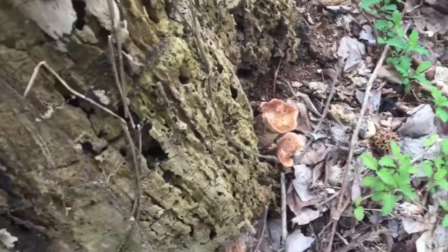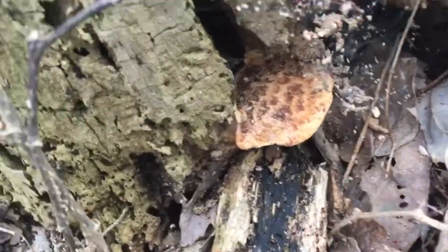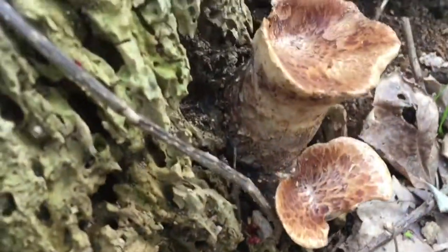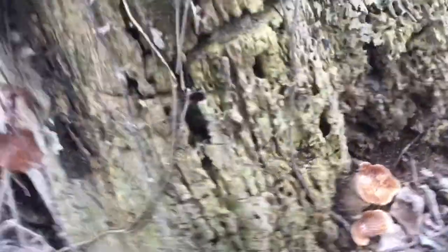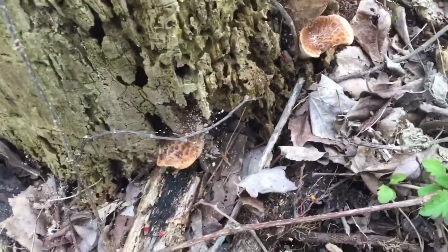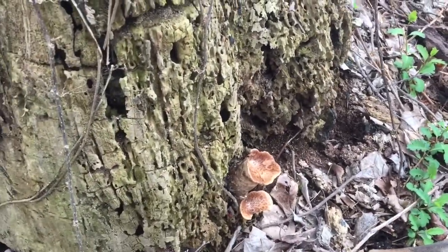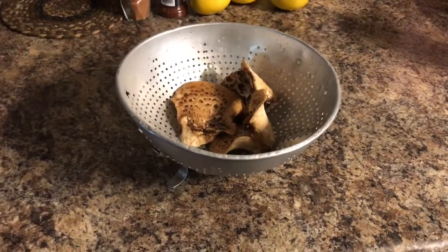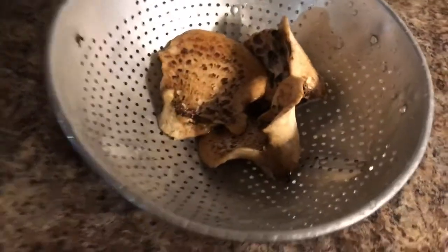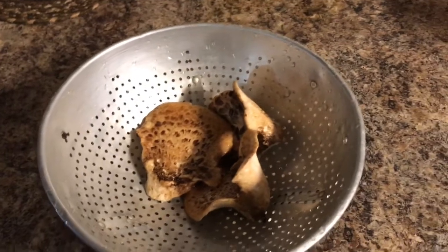It's getting about mushroom season. I've been out here looking a little bit. I've got some of these dryad saddles or pheasant back mushrooms that are starting to come out. I've got a few other spots that have some of these growing. Lee went out today and picked up some dryad saddle mushrooms — we showed some smaller ones in the last Saturday blog.